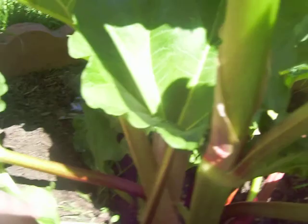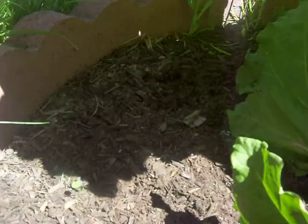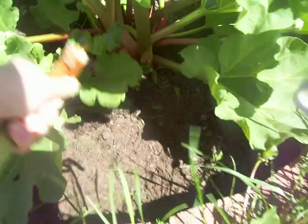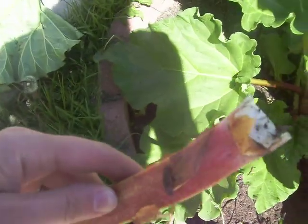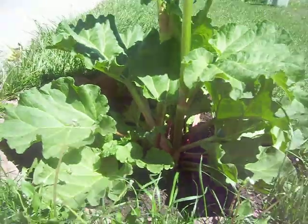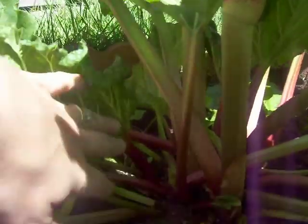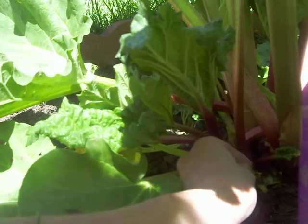I think that'll be good. Look, it opened up so much room over here. Now I feel like I should pull this big one too, so they can have room. I've opened up a lot and spread it out, so now we'll get pie and it'll give all these sweet babies room to grow.